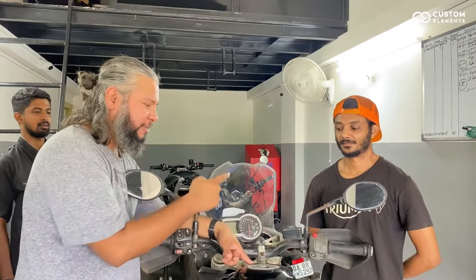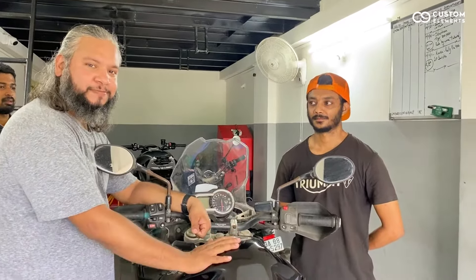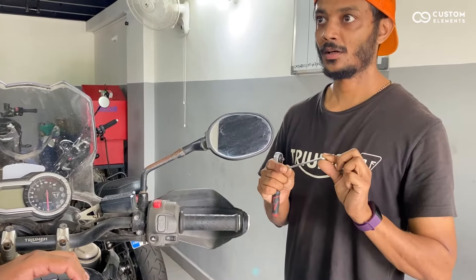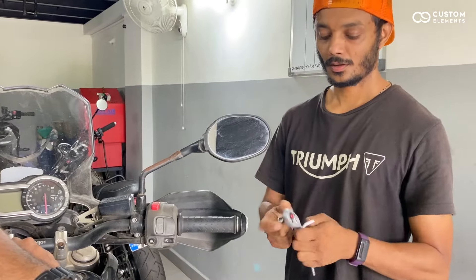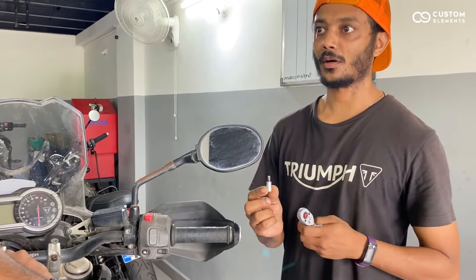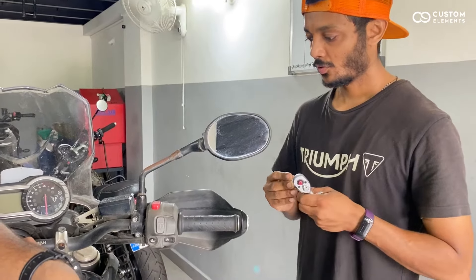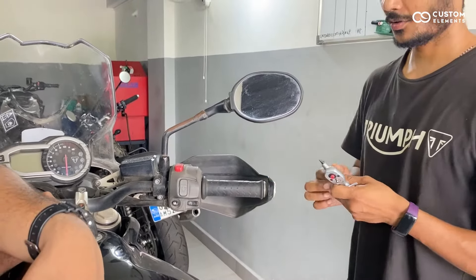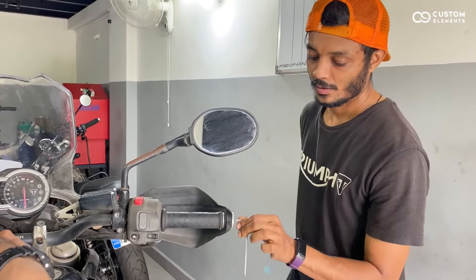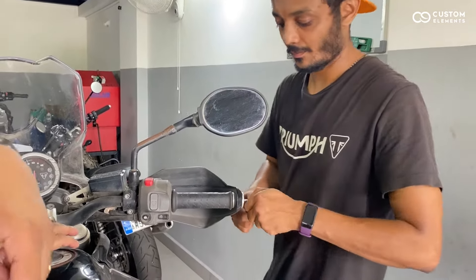So, we are at Triumph and the expert here is going to open this whole unit up and let's see how it functions. What we require is a 4mm L-key, a small bracket extension, and the top 30s of it. We need to take off the knuckle guard first. So, we will start with dismantling the 4 bar-end weights.